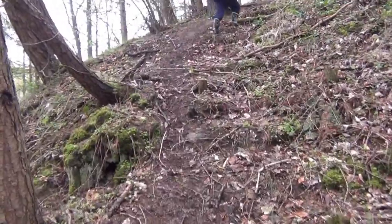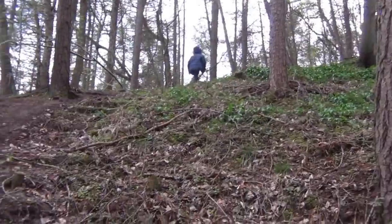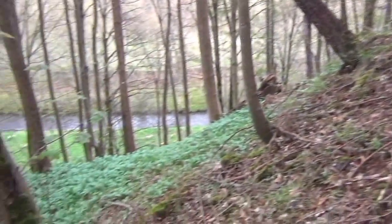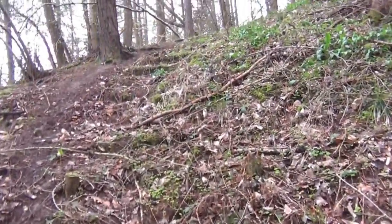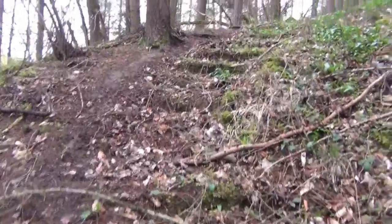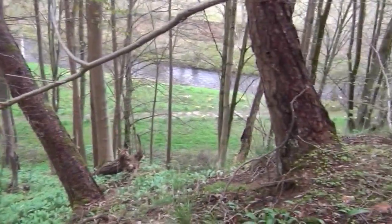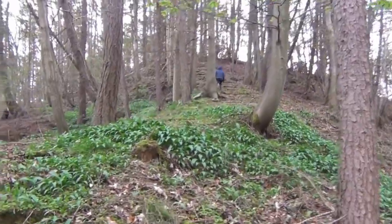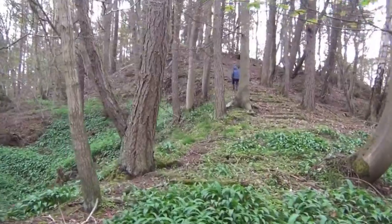We're heading right up to the top of this hill now, to go into some pasture land that used to get ploughed years ago. God, I'm unfit. We detected up there the last time we were here and we found a couple of hammered coins, something that we've never done in this bottom field that we've just walked through. We really came here today to go to the top fields, so getting those few coins in the bottom field was just a bit of a bonus.